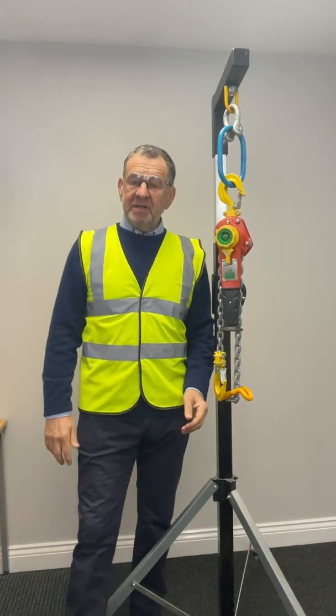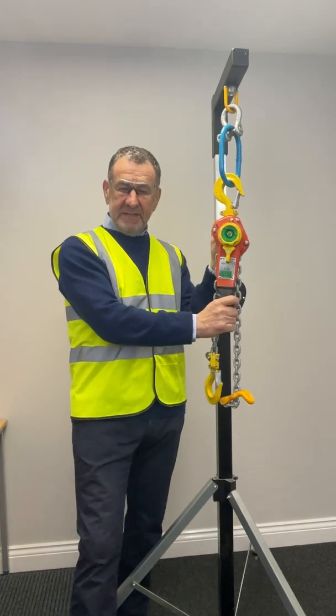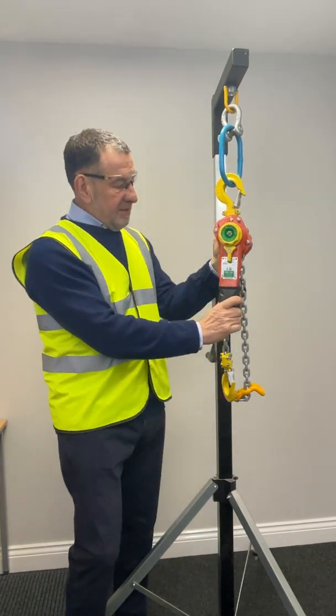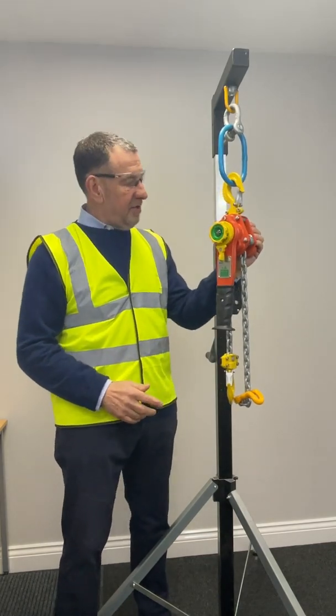Hello, I'm Ben Burgess. I'm one of the directors at William Hackett. We've been manufacturing lifting products in the UK since 1892. Today I'm going to give you a short overview of our subsea lever hoist, the SSL-IQP.